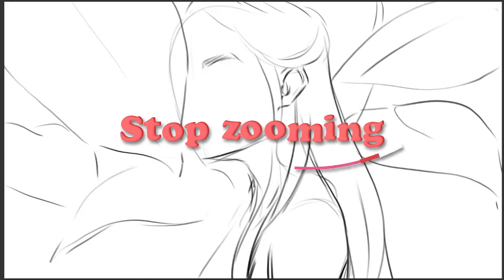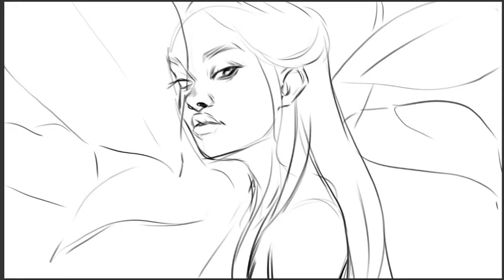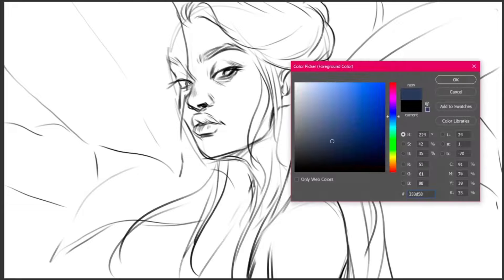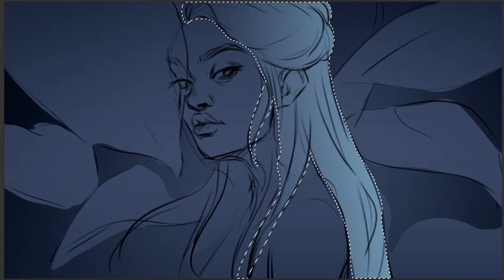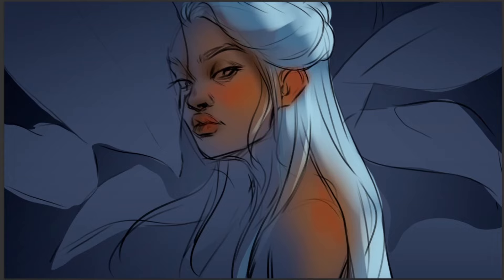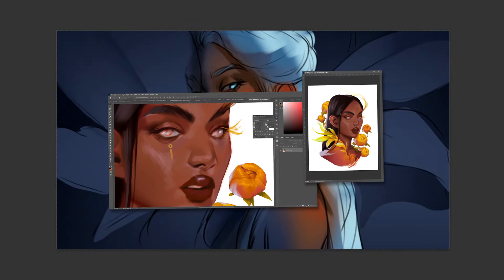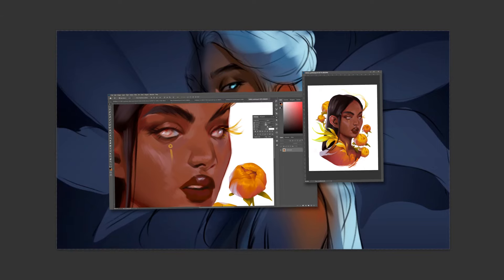Stop zooming into your work. This might seem obvious but when you are focusing on too small a part of your painting you lose the whole image. When you do that you end up easily with values, colors, or proportions feeling off. You end up in the detail loop where you zoom into your work and it looks fine, but when you zoom out it looks awful. To fix this, try to stay away from zooming. If you need to get close and add those fine details, use the two-window technique, keeping the other window always in full to see how your small details show in the full picture.